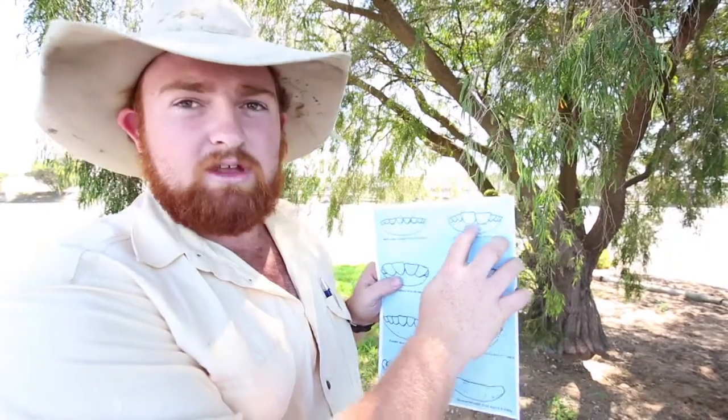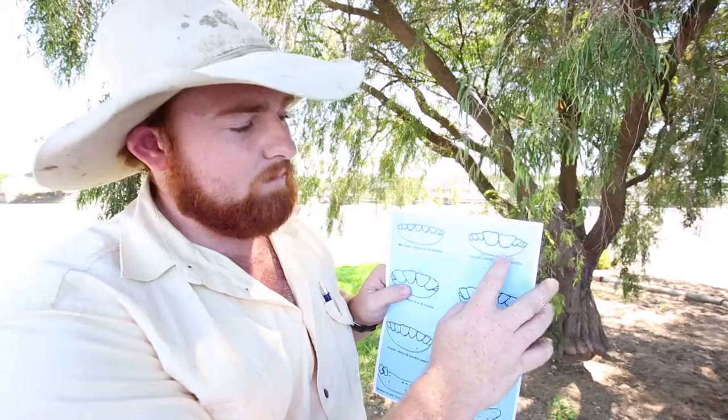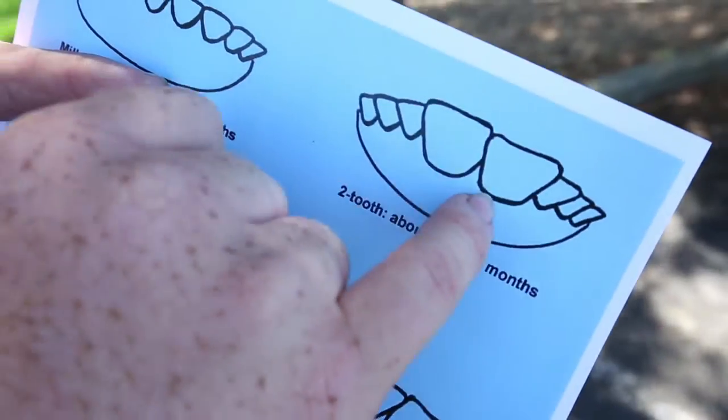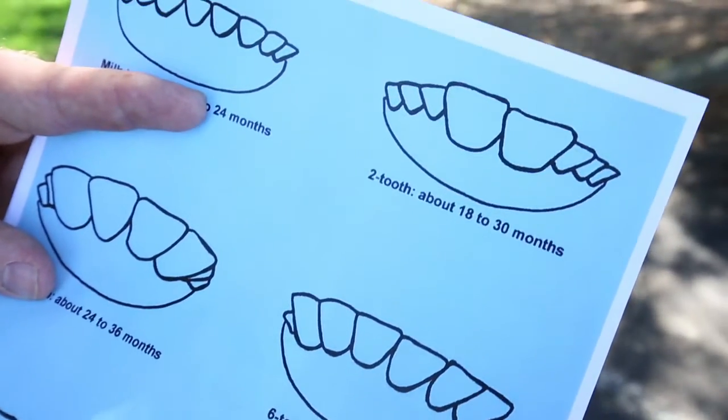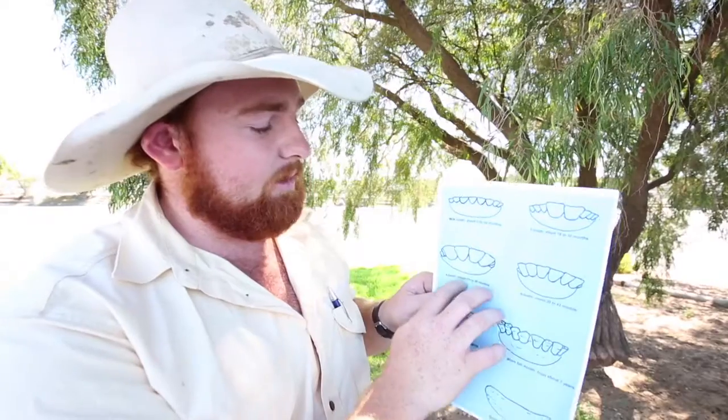At around 18 to 30 months, you'll see the two teeth — two bigger teeth that come up right in the middle of the mouth, as shown in the diagram there. They're generally 18 to 30 months. When they get to around 24 to 36 months, they become four teeth.